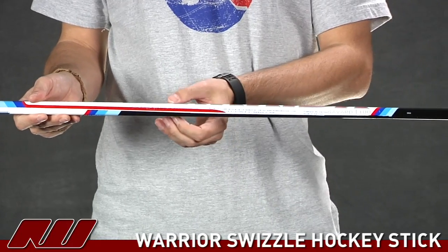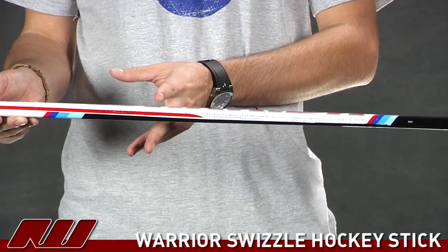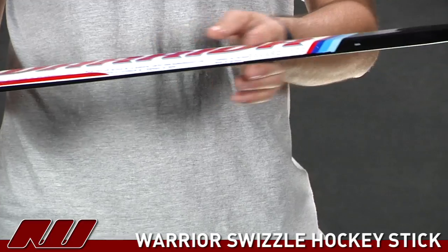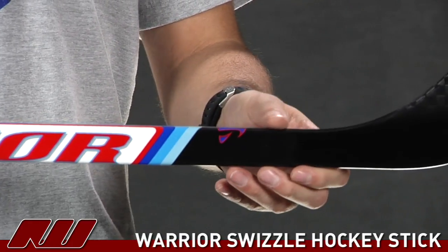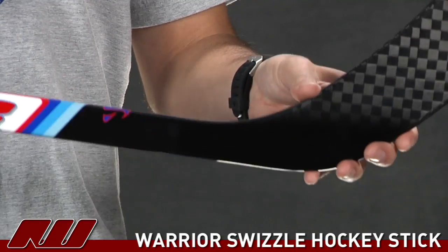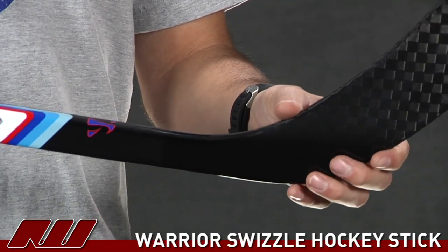As you move down the stick, you really see it has a nice taper to it. The taper starts pretty high and comes down, giving you that nice low kick point for a quick shot release as well as the responsive feel you expect from a one-piece hockey stick.